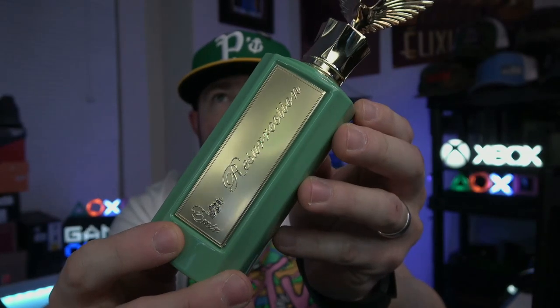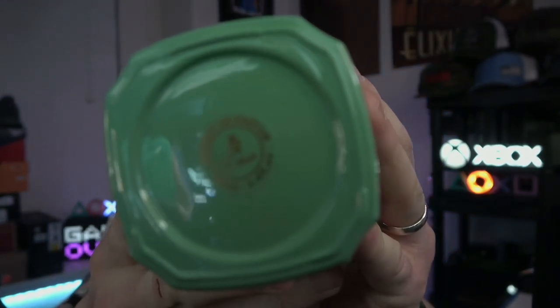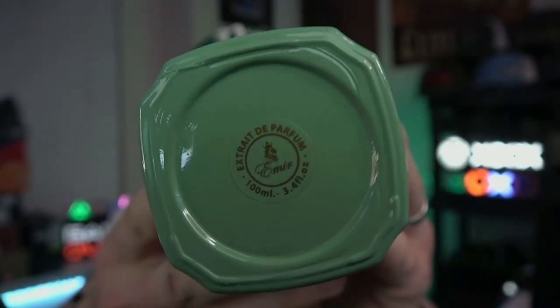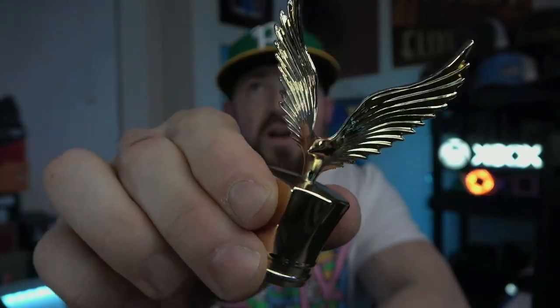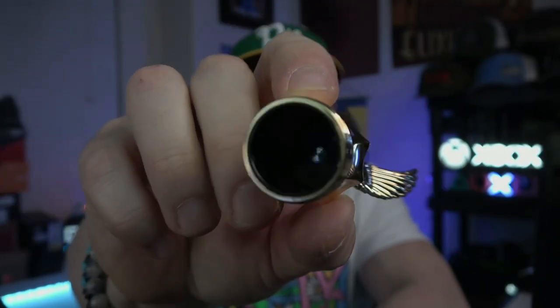In regard to the bottle, they are hefty and quite heavy. On the plate it says Resurrection with the Emir logo. You have some more information on the sticker on the bottom — Extrait de Parfum, 100 ml. The cap holds in place pretty well without clicking in, and it has this large wide-winged bird — I'm not sure if that's an eagle — in brass-filled metal with gold plating. There's some plastic filling, decent heft to it, an interesting shape to the cap, and a standard atomizer that puts out a pretty good bit.